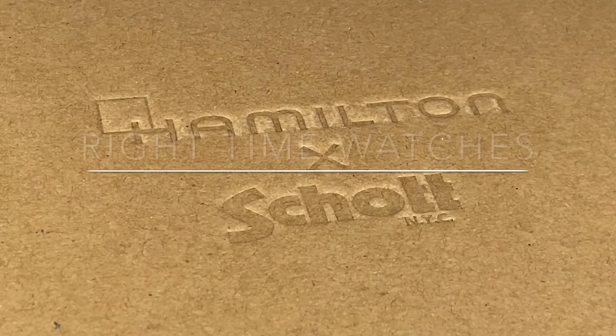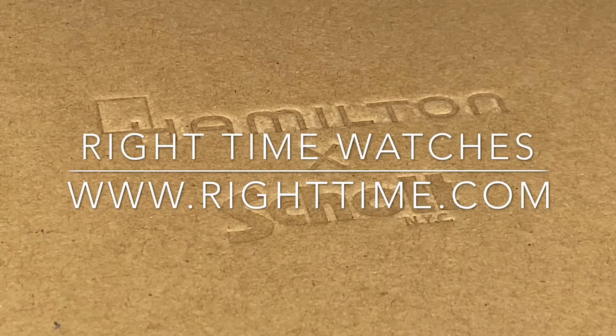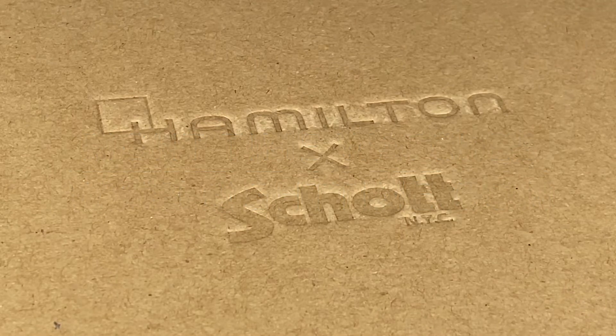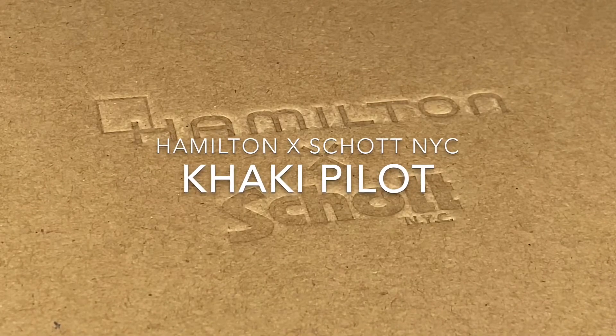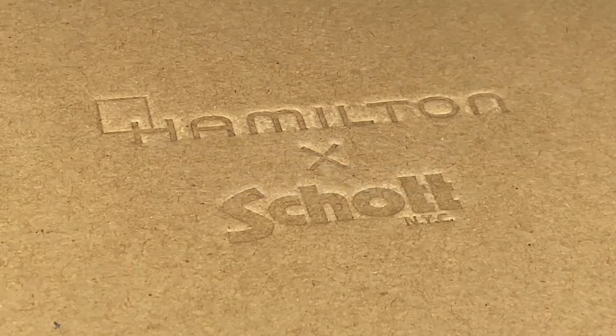Welcome back to the channel for Right Time Watches here in Denver, Colorado. We're happy today to share another of our favorite collaborations in the shop. This is the Hamilton Khaki Pilot collaboration with Schott New York City. This watch is a limited edition of 1,892 worldwide.